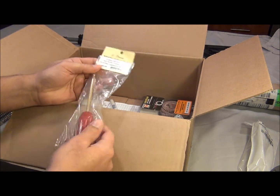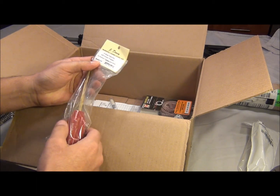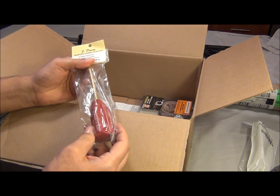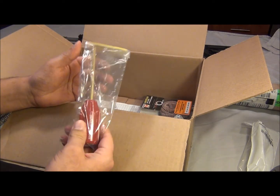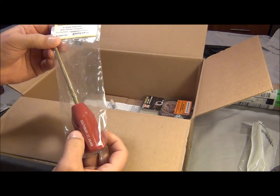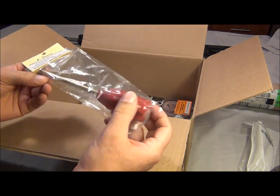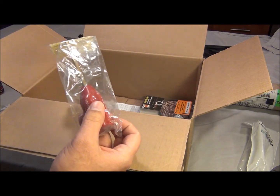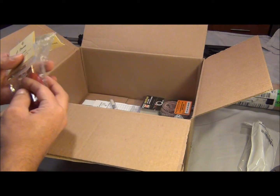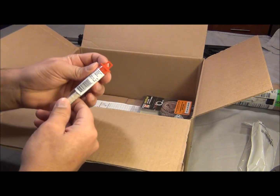I got this as a chamber cleaning rod. I don't know if I needed this, but I purchased it anyway — it was on the list. It's by Dewey, and trust me they make the best cleaning rods. These brushes are made by Dewey too — I should have mentioned the manufacturer on those.